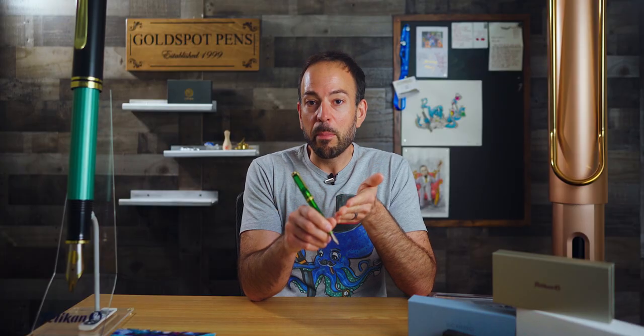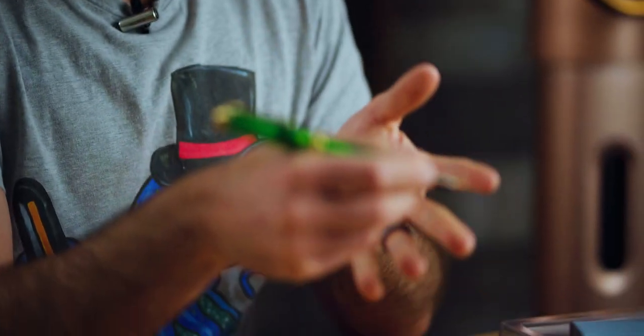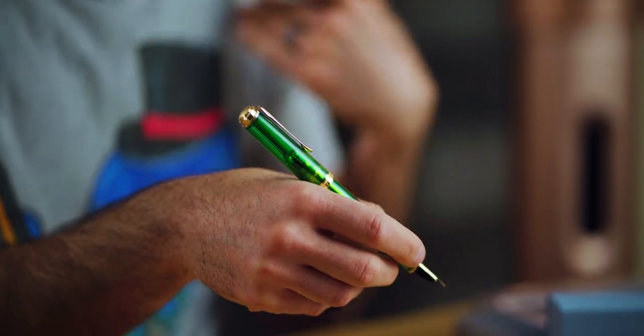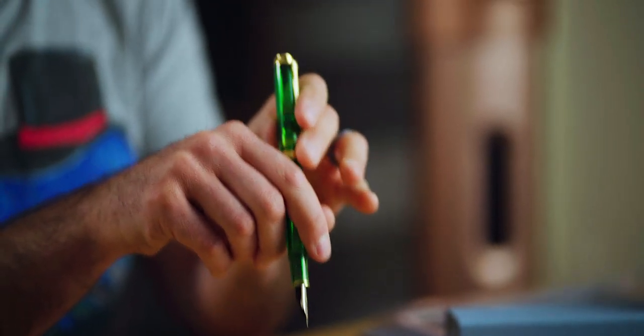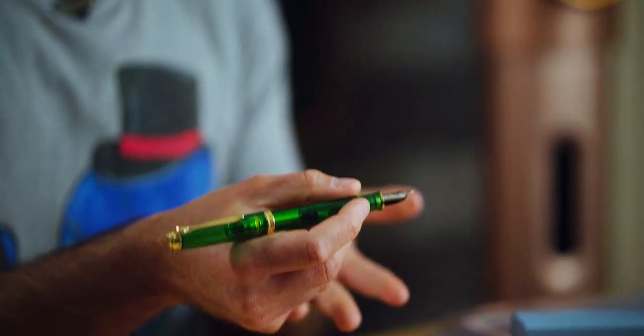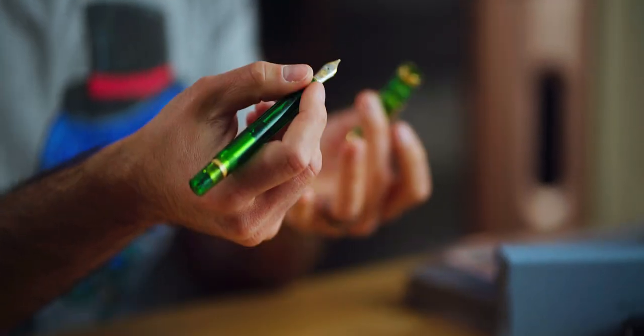Even if you aren't a hardcore Pelikan pen collector like Josh, this new Souverän 800 has plenty to love. This clear, bright green body has a solid feel and shows all of the inner workings of the pen. The size of the Souverän 800 is ample and great for people with larger than average hands. It's a great poster — for someone like me who likes posting the cap on the back of their pen, it is perfectly balanced and doesn't backweight the pen. The material, although it feels dense and solid, is rather lightweight.